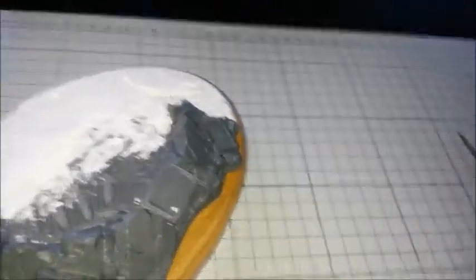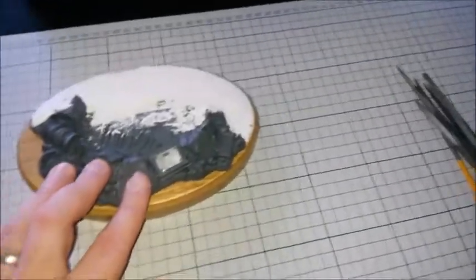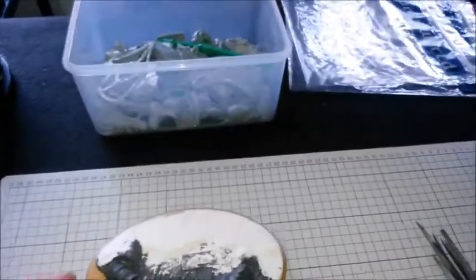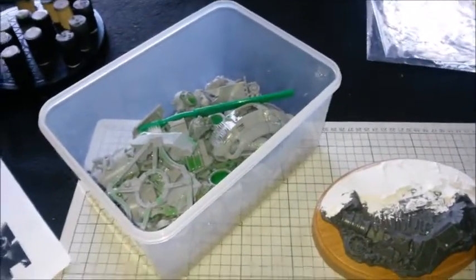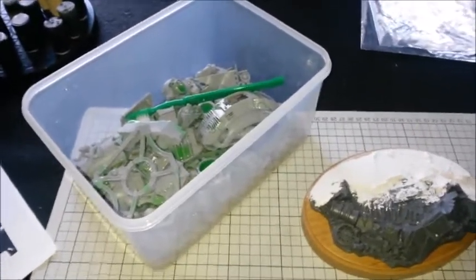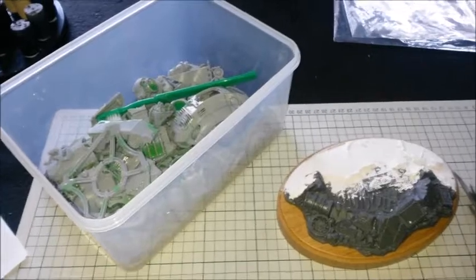So that's part two of how to build a Sarastas Knight. Next, basically I've got washing to do — wash it, scrub it, dry it, and then we're ready to start building. Woohoo — that was my excitement of the build! Anyway, that's it for me for now. I'll catch you on the next one. Cheers guys.